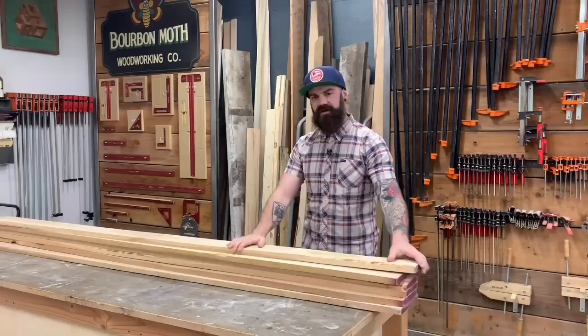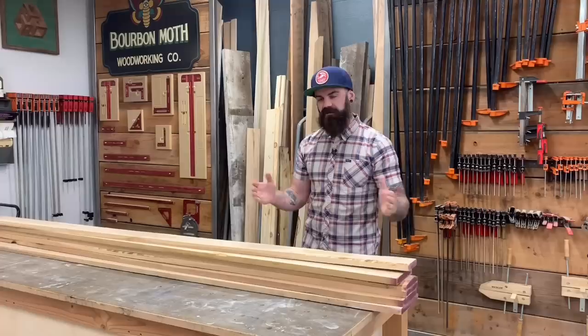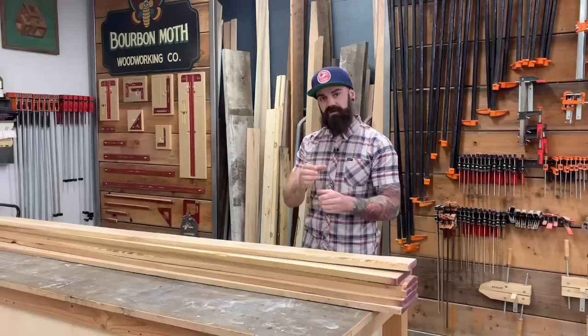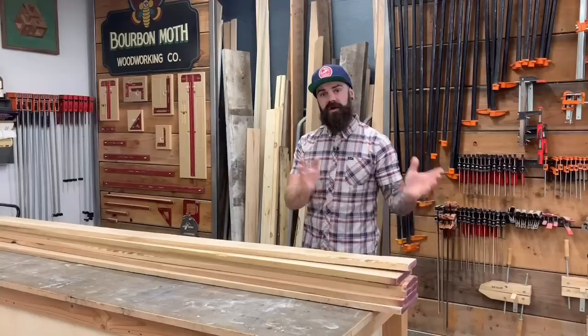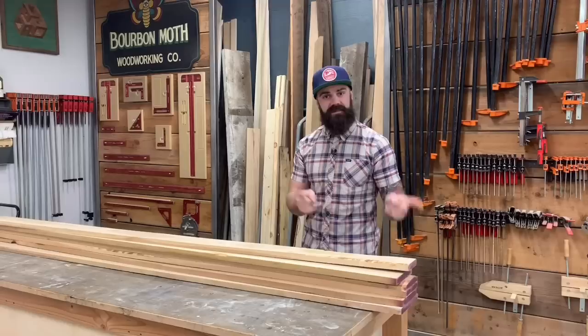We're going to be building this bench out of character cherry. I have about 20 board feet of character cherry for this bench — probably a little more than we need, but I always like to buy a little extra because I make mistakes. The first thing we want to do is glue up the panel for our top and glue up the pieces for our legs. Our legs are going to be 90-degree corner legs. We want to do that first so we can set those aside, work on all our other pieces, and then by the time we're done, hopefully our glue-ups are ready. I'm going to mill this cherry up and then come back and we'll glue it all together.